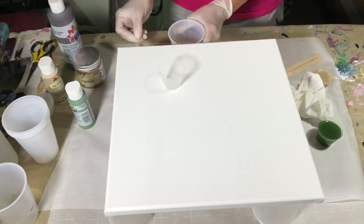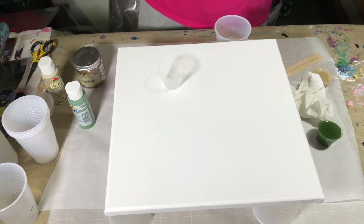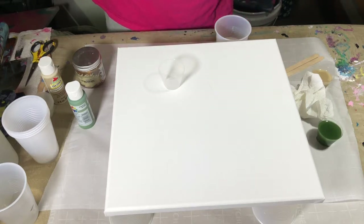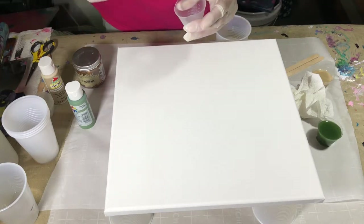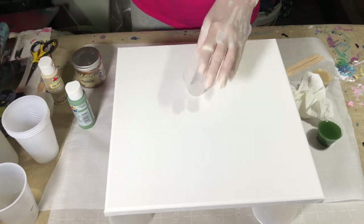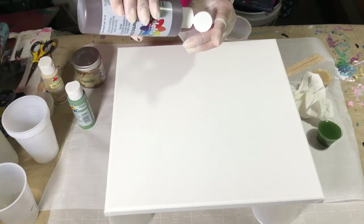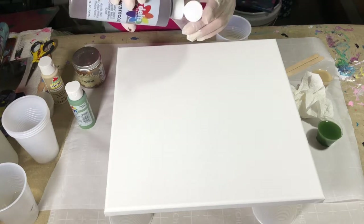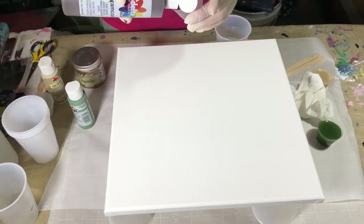Also, I didn't mention — keep your baby wipes handy. If you get a little resin on your hand or on a surface, it's way easier to wipe it off immediately with a baby wipe. Once it cures, unless it is in a silicone mold or some sort of plastic, you're not getting it out.